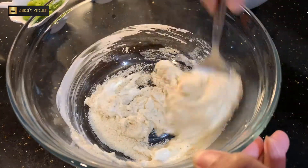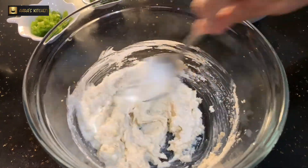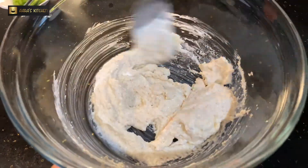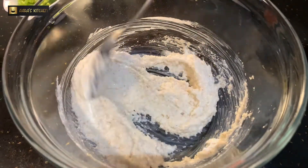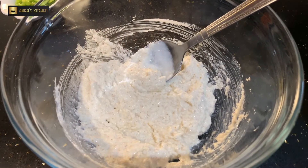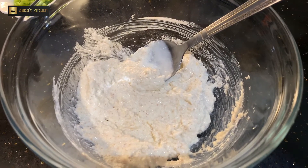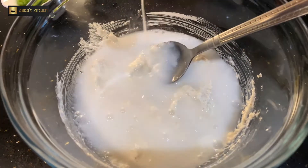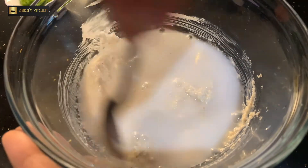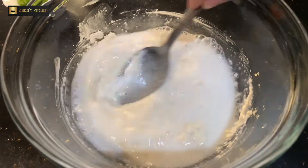We have to mix it properly. Keep mixing it and make sure that there are no lumps. After mixing, we are going to add a little bit of water — around half a cup, or water equal to the amount of yogurt we are using.